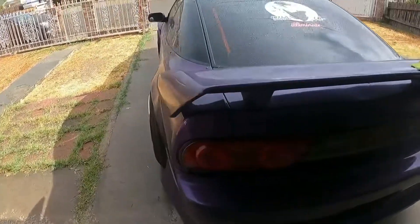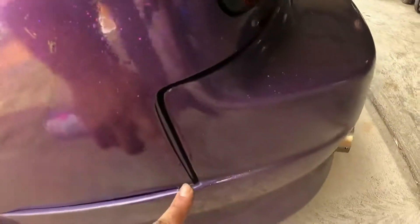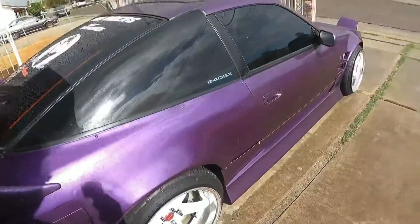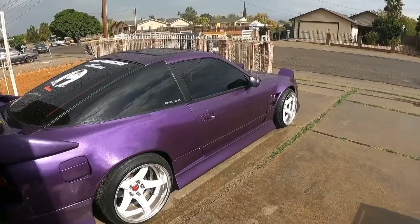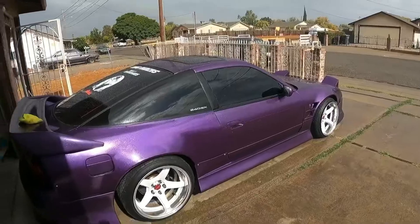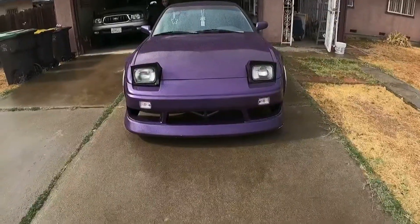All right, bumper is on! If you follow the channel you know I had that bad bumper sag — everything is on there and lined up perfect just by adding the padding. Fitment is way better. It's sunny and raining so I was gonna wipe down the car, but I'll just let it sit out in the rain and get wet, then I'll clean it up. It looks good — it is good.